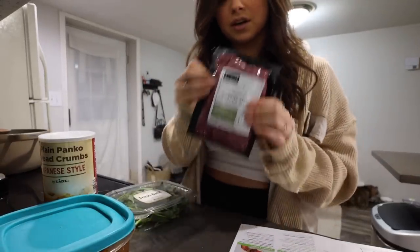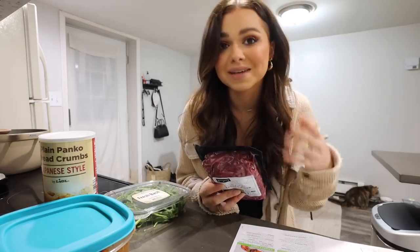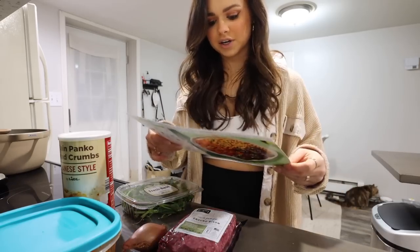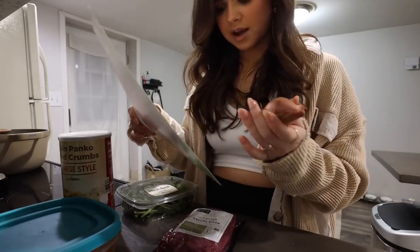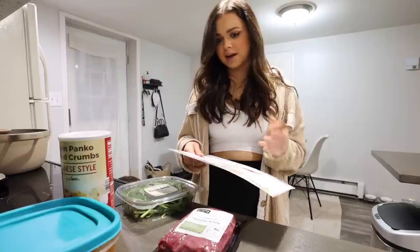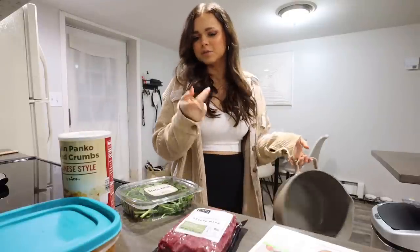I've never cooked with ground bison before. From my research it's basically like ground beef — just a leaner version, and you can replace anything you'd make with ground beef. I'm going to make meatballs to use up the rest of my homemade sauce, served with cauliflower gnocchi. I'm using fresh basil, a shallot, panko breadcrumbs — copying the method from a HelloFresh recipe I really liked. I'm also doing frozen peas since I don't have fresh veggies. I'm going to skillet the meatballs — I think it's quicker and they'll get a nice crust.